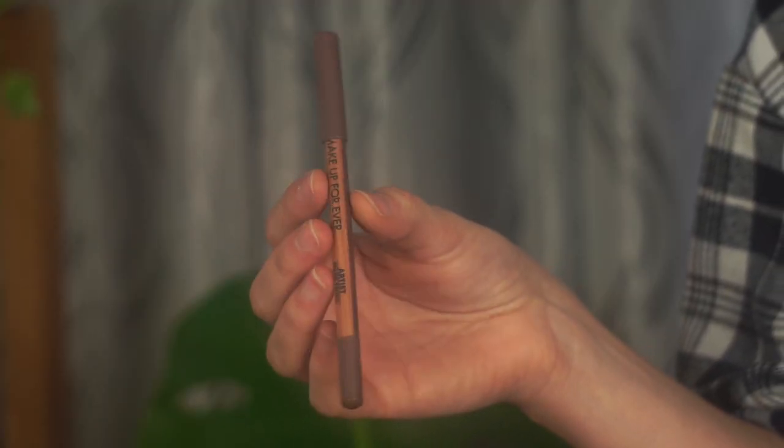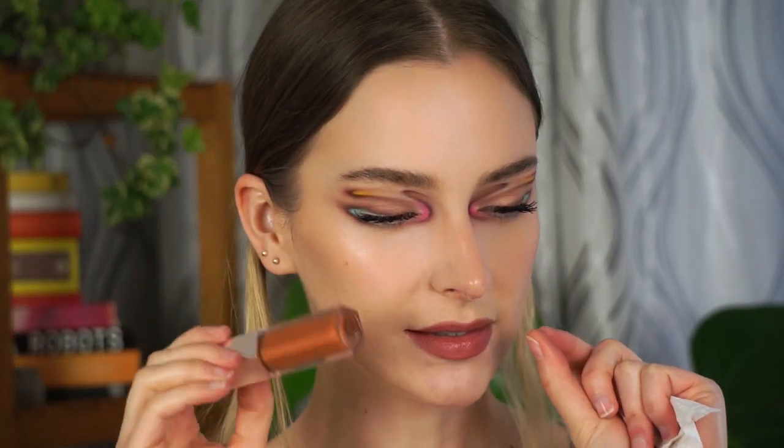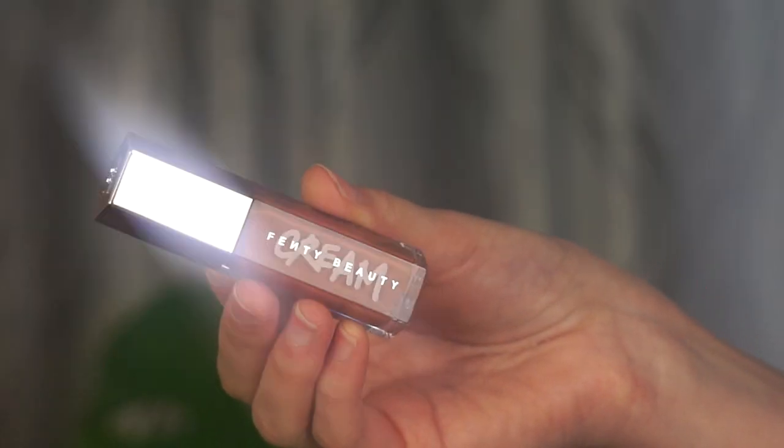For my lips I'm using the same liner I used on my lids — the Makeup Forever Artist Color Pencil in Endless Cacao — to contour my lips. Then I'm using the ColourPop Lippy Stick in the shade Brink, a really nice pink coral shade, applied in the center. I want to add just a little bit of the Fenty Cream Gloss in shade Honey Waffles to make the lip a bit more coral to match the blush on the cheeks — just dabbing a tiny bit in the center and blending it out with my finger.